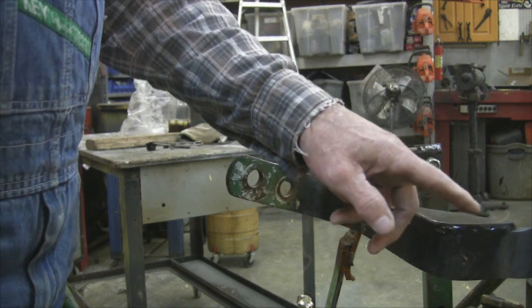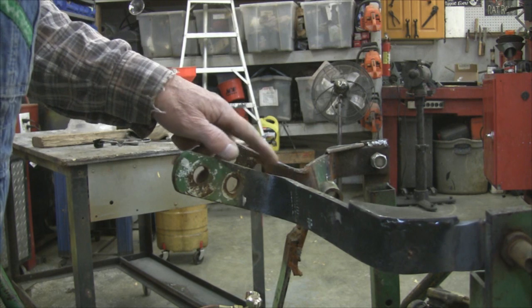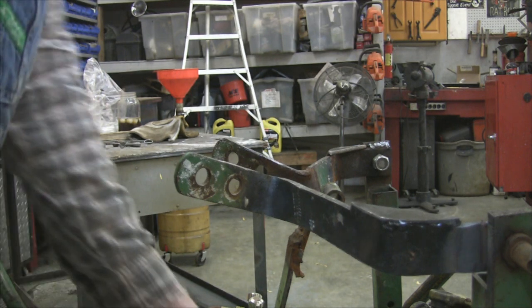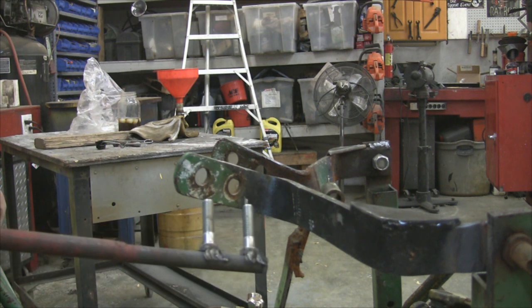I've got this bit down here where it needs to be, but I'm going to heat this up right here and twist that a little bit. And sometimes you just need a tool that you don't have, and so you just make it.